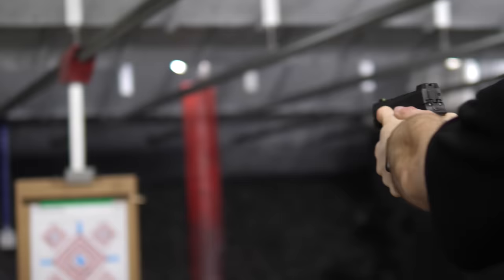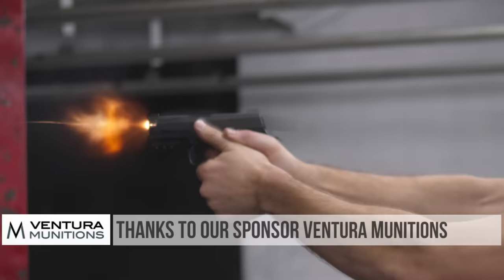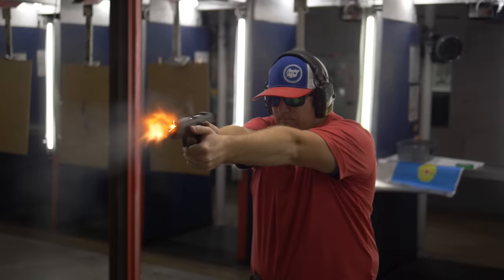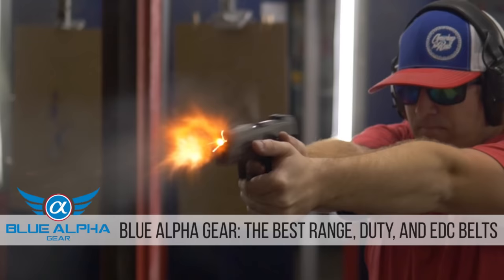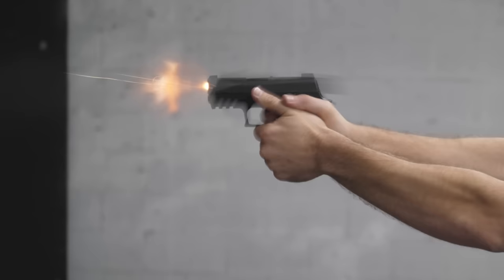Thanks a ton for watching this review. I really enjoyed shooting the 320X Compact and I think you will too. Thanks a ton to our sponsors, Ventura Munitions, the best ammunition store on the planet — I need to get some new ammo from Ventura Munitions because these reloads I was shooting were garbage. And thank you to Blue Alpha Gear, the makers of the best gun belts. You guys are the best fans, supporters, subscribers. Go help us out on Patreon. If you like this video, don't forget to subscribe. I will see you next week.